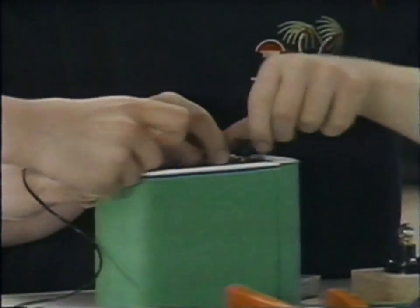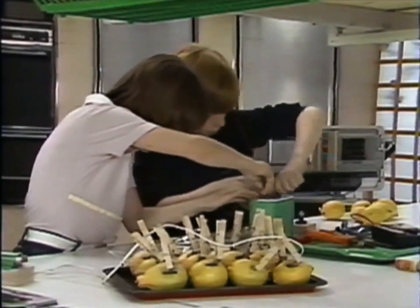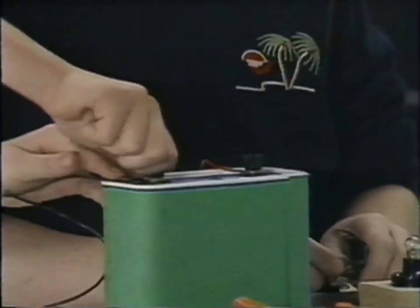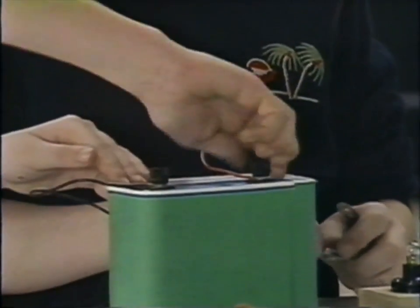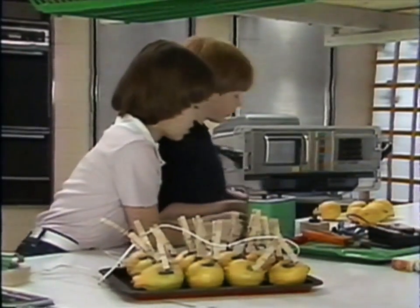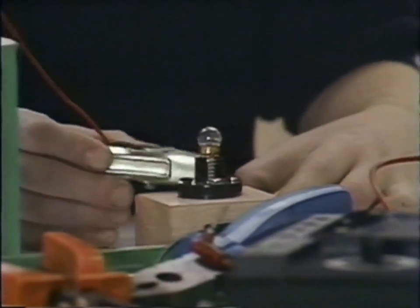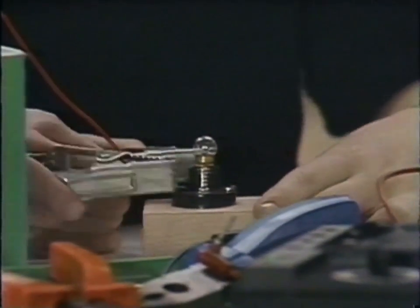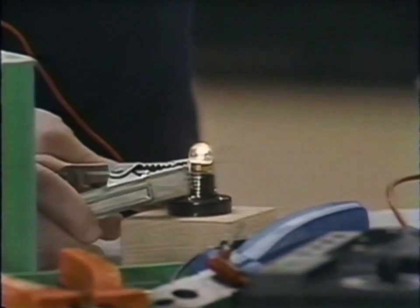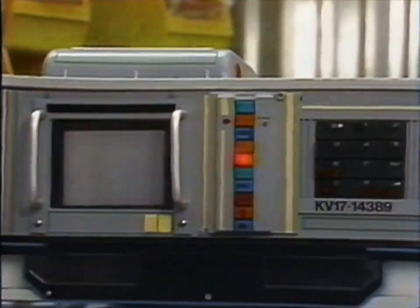Connect up for our next experiment. Piers, you're in charge of the red wire, and Siria, you're in charge of the black wire. The first thing to do is to make what's called an electrical circuit. Take the red wire and clip it onto one of the torch bulb terminals, and the black wire goes onto the other terminal. The light goes on and you've made a circuit. That means that electricity is flowing from one side of the battery to the other.